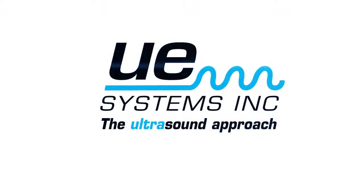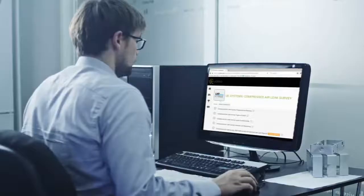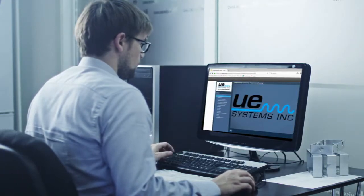UE Systems has been delivering the highest quality ultrasonic detection instruments for more than 40 years. And now, they are bringing their world-class education right to your desk. Introducing UE Systems' Compressed Air Survey Online Training Course.